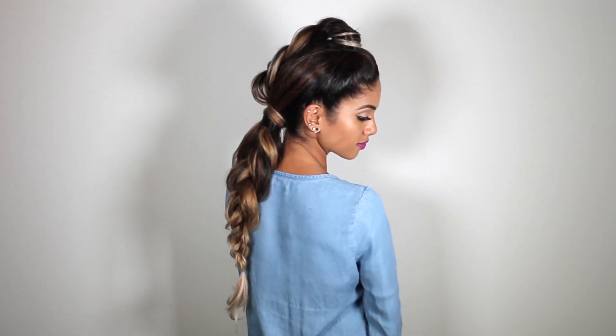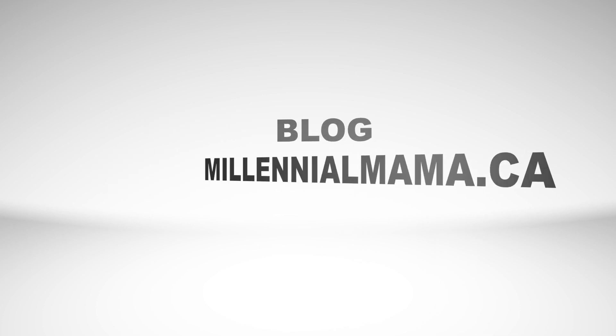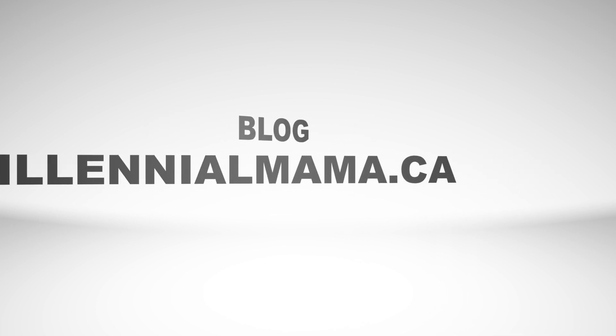And if you aren't already, be sure to follow me on Facebook, Instagram, and my blog, millennialmama.ca, for more hair inspiration. Don't forget to subscribe!